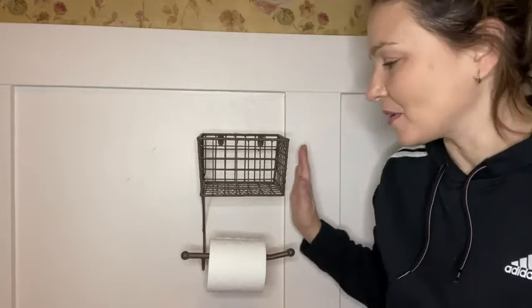Hey guys, it's Rachel with WTI and today I wanted to talk about this really beautiful piece I have here. This is a farmhouse rustic basket toilet paper holder.